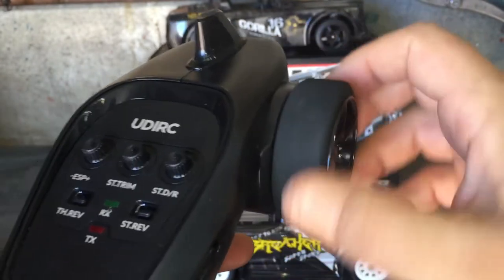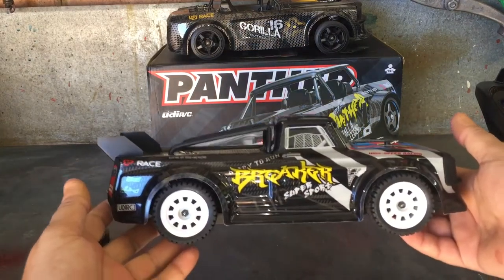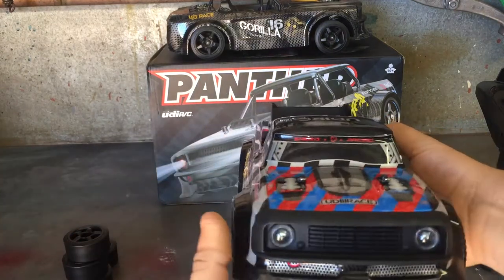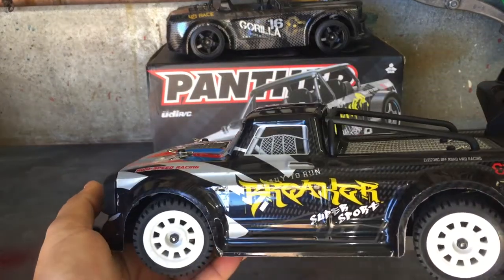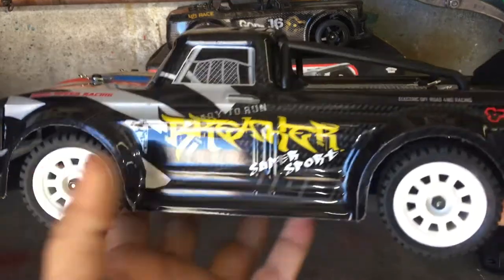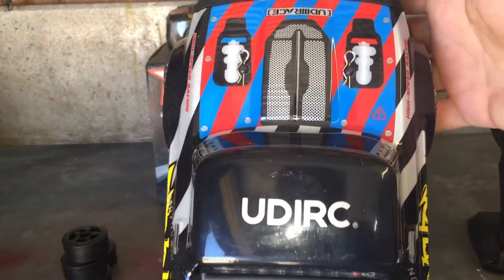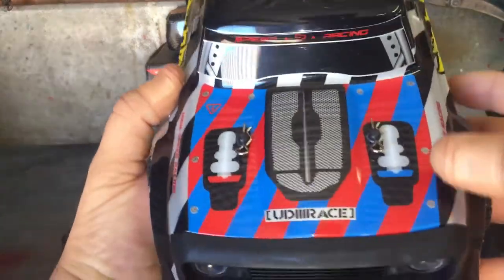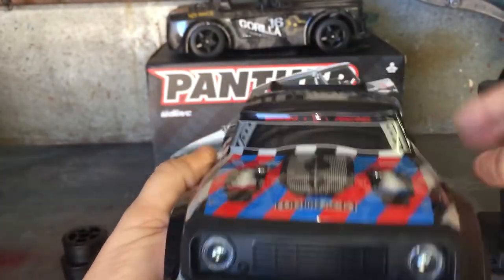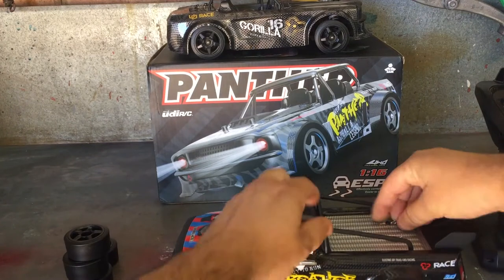Here's the UDI Breaker - it looks exactly like the SG-1603 and resembles a mini version of the Arrma Infraction. I really like this body shell, it looks awesome. It says 'Ready to Run - Breaker Super Sport' with some nice decals and UDI RC labeling even on the roof. The hood has a bonnet scoop with twin turbos and 'UDI Race' branding - it's an awesome looking mini truck.